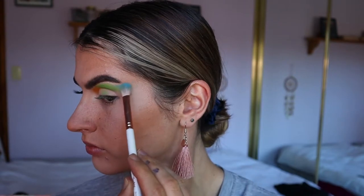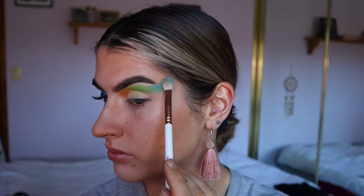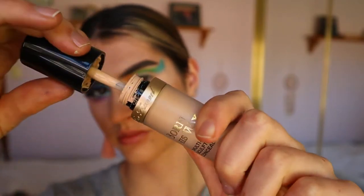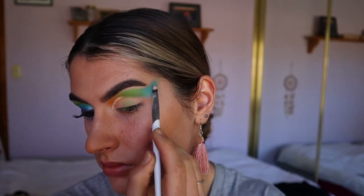Next I'm going to take a light blue shadow on another fluffy crease brush from The Wave, and I'm taking that all the way past the tail of my brow. As you guys can see I'm doing a little bit of a flick on the outer corner, and I just blend all those shades together until they're nice and blended with no harsh lines.